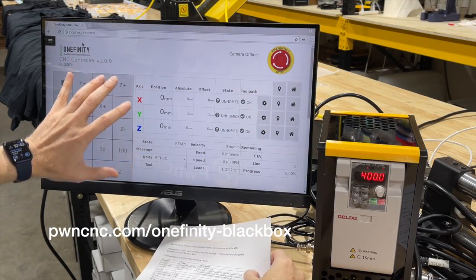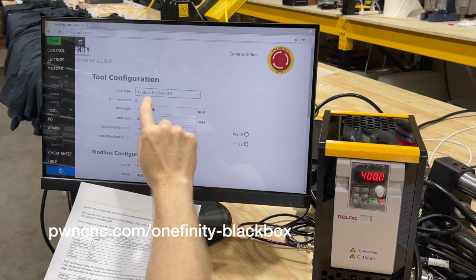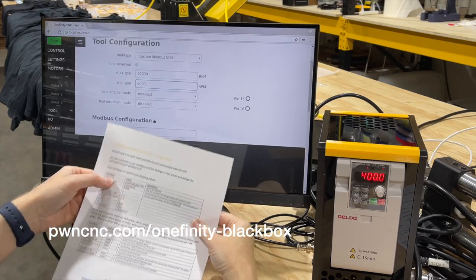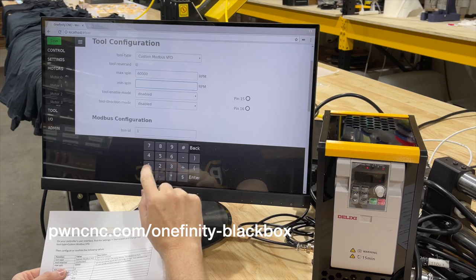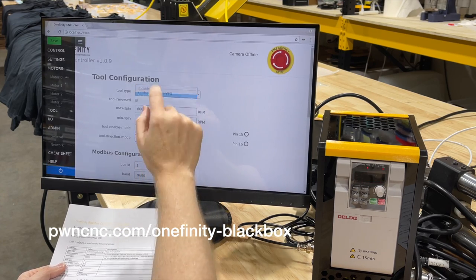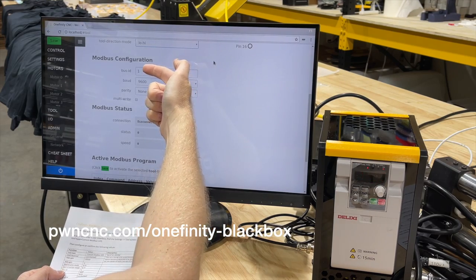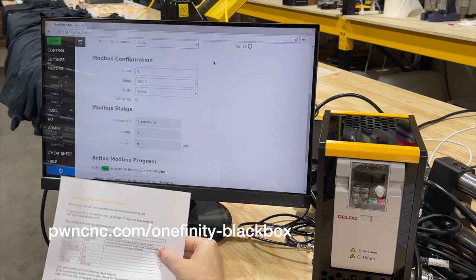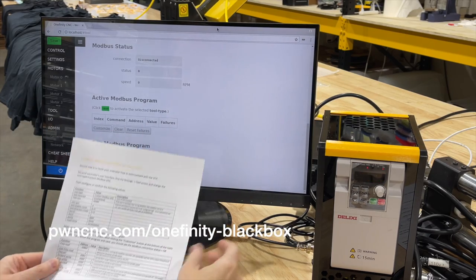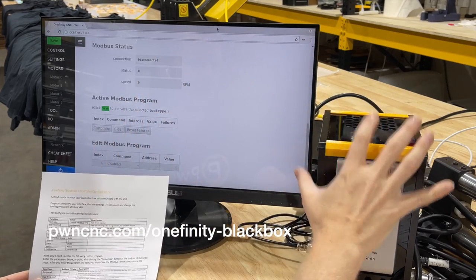Next we need to configure our controller. Go to the hamburger menu, up to tools, and change that to custom Modbus VFD. Here are a couple of settings we need to modify: change the maximum spin to 60,000, minimum spin to 0. Change the second setting to low high, tool enable mode to low high, tool direction mode to low high. Scroll up — everything should be defaults: bus ID is 1, baud is 9600, parity is none, and multi-write is unchecked. Now we need to go in and edit our Modbus program, which I worked out with Buildbotics directly to make the calculations work properly with the VFD modifications we made earlier.